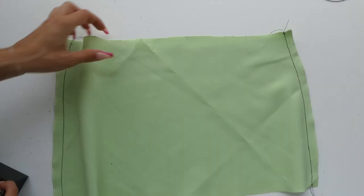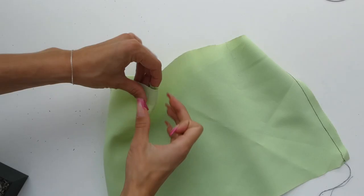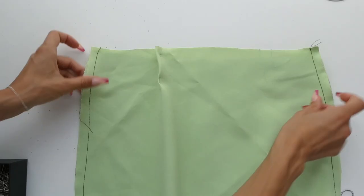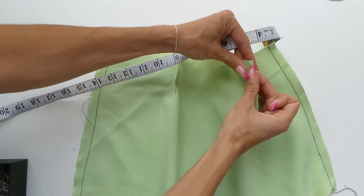We're now going to re-pin and sew our darts. You can use your measuring tape at this point as well to make sure that your darts are evenly placed and equal size, and then you're going to sew your two darts.